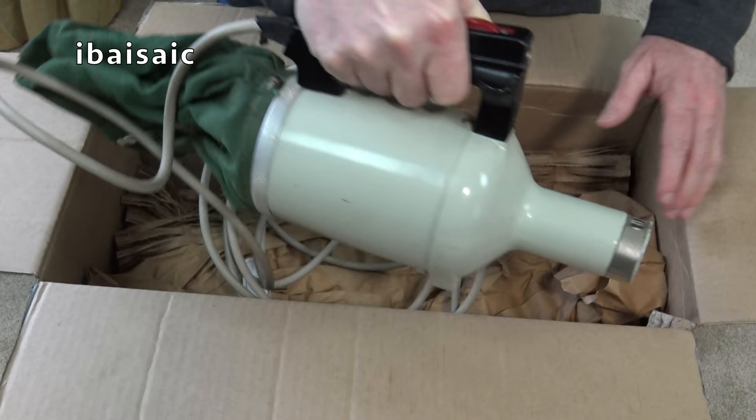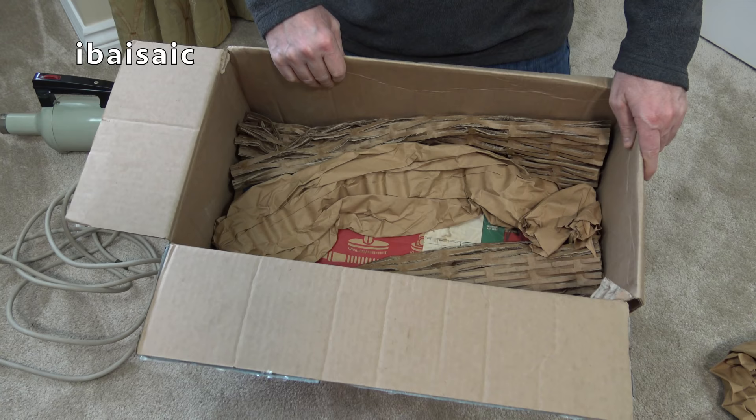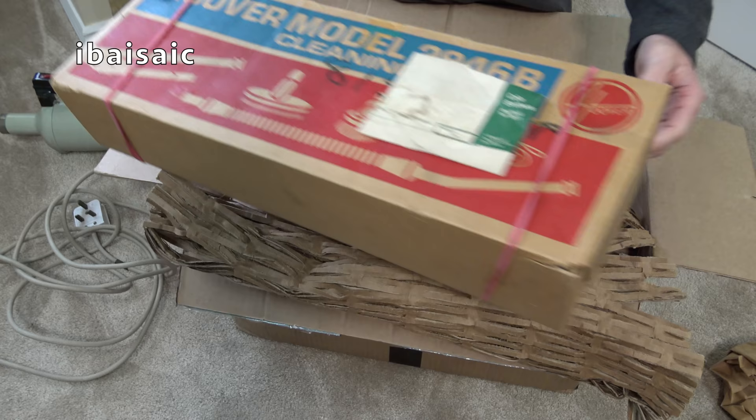So there's the cleaner itself - we'll have a look at that in a bit more detail. Then we should have some cleaning tools. And it's boxed - it's that long since I bought this. They are a boxed set. I'm not sure if we've got instructions - it'd be nice if we have. Nice set of boxed tools.